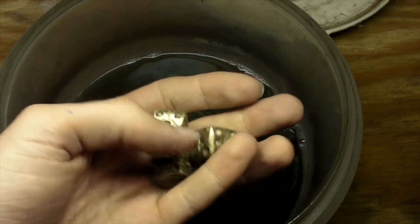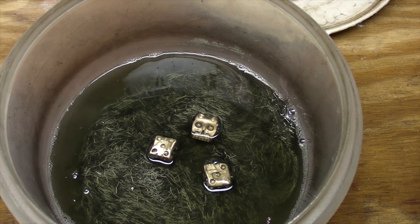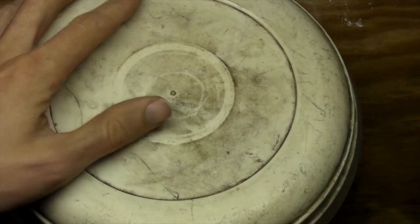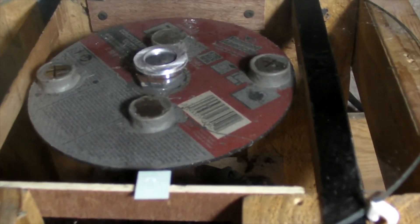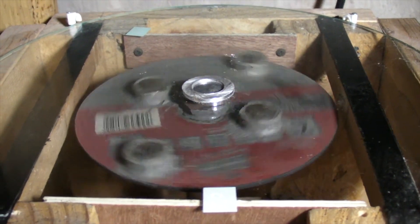After a bit of cleanup, these dice are given a tumbled finish. This is a homemade magnetic tumbler, obviously — but that doesn't stop it from putting a nice burnished finish onto metal.